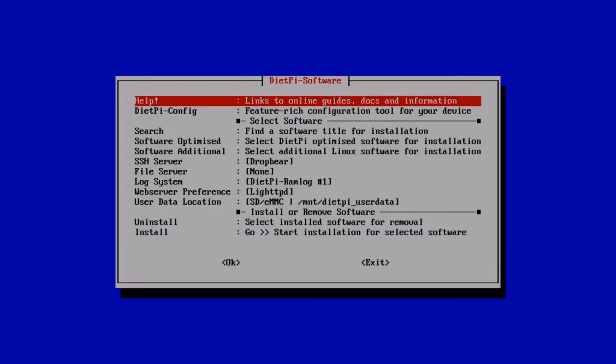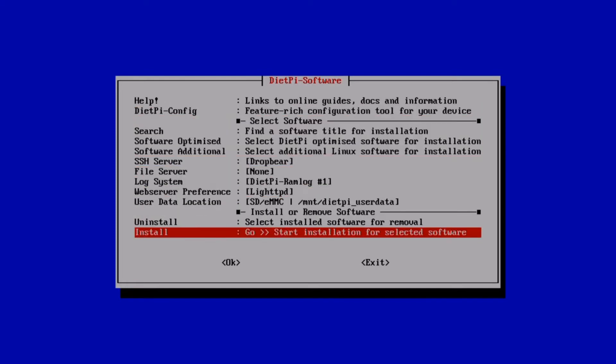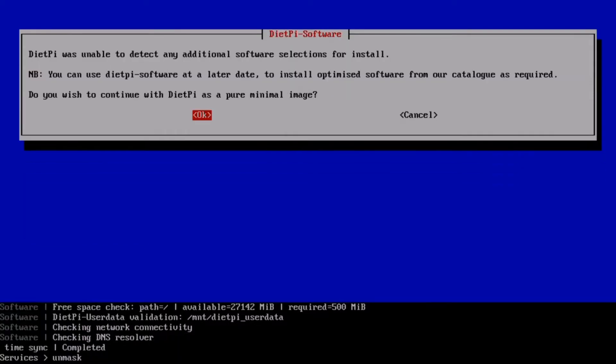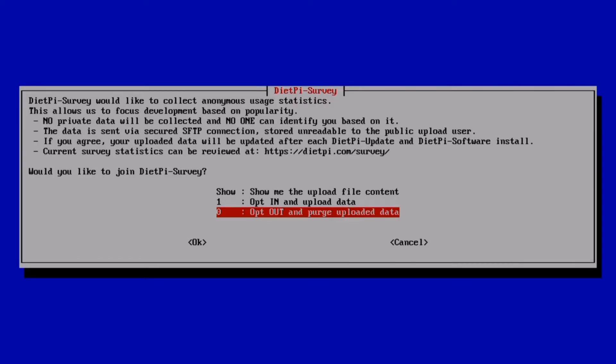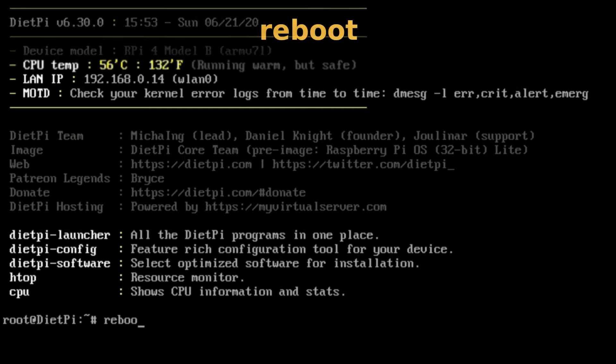We've almost finished the installation process for DietPi. Use the cursor keys to go down to the Install option, select it with Enter, then toggle over to OK — this will set up DietPi as a pure minimal image. Hit Enter to do precisely that. Here you've got the option to take part in the DietPi survey. I'm going to leave it on Opt Out, hit Tab to go to OK, and press Enter. Then to finish off we'll do a quick restart by typing reboot and pressing Enter.